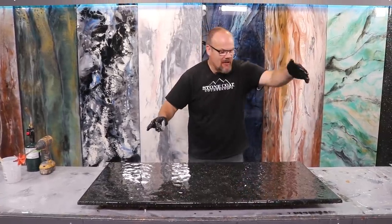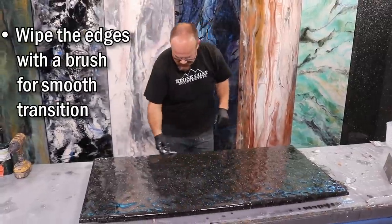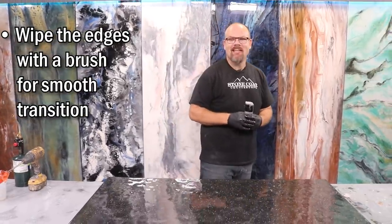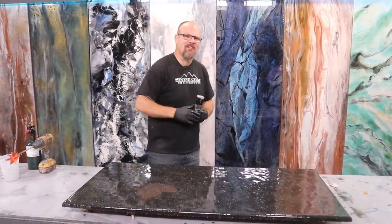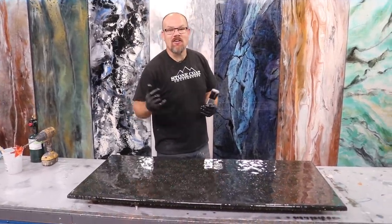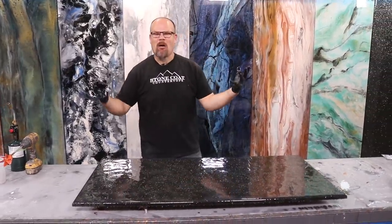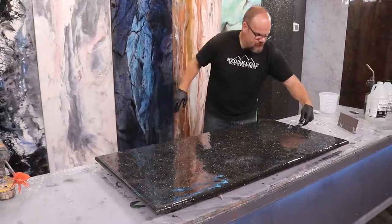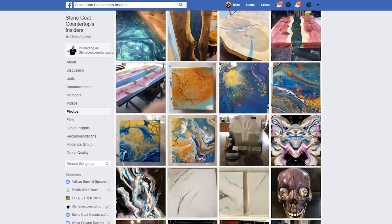I'll follow up with a gloved hand to rub the edges and do long horizontal strokes. Question of the day — are you getting value out of this content? If so, please crush that like button and help Stone Coat Countertops grow. Share this video with your friends and show them what you found, because this is epoxy gold — or epoxy black galaxy.